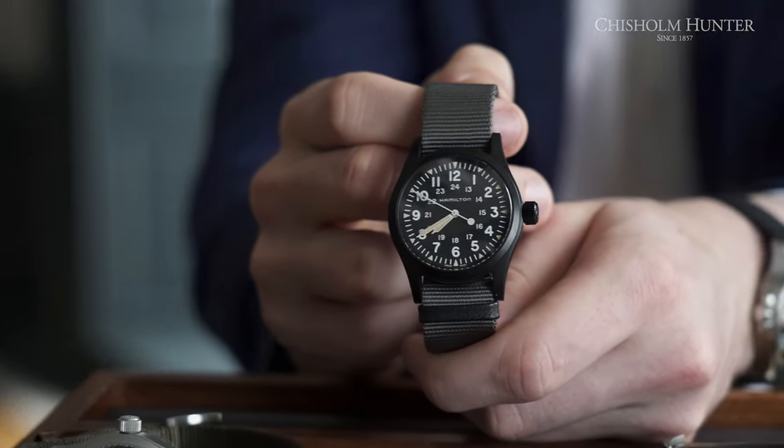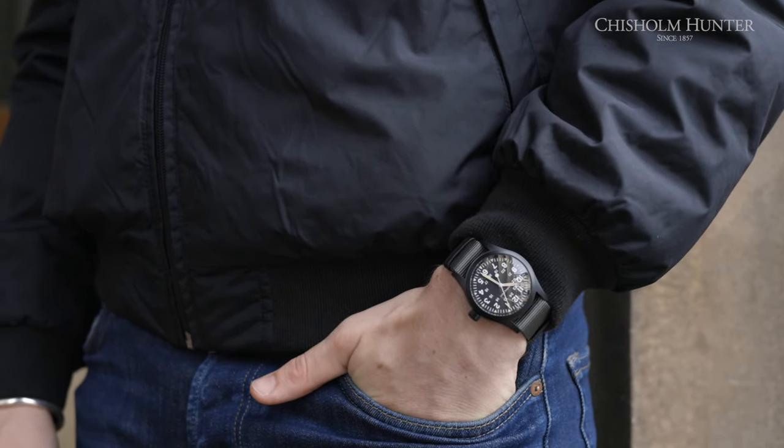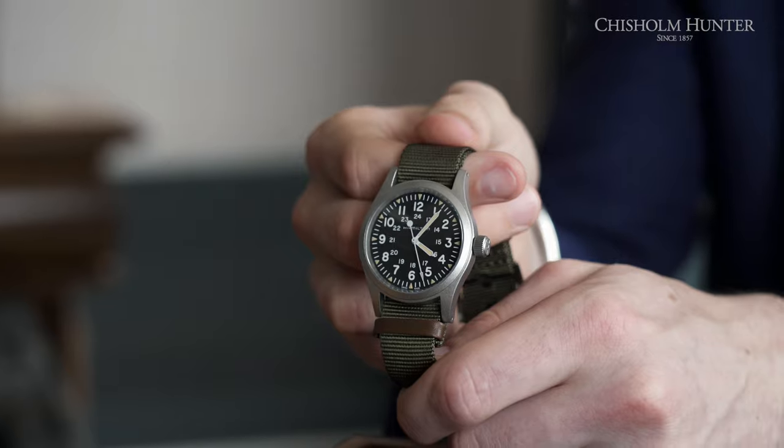If you're an adventurer or explorer, these dimensions are perfect — you don't need to worry about getting it scratched or scuffed as it sits close to the wrist. That leads me on to one of my personal favorite features about the Khaki Field Mechanicals, which has to be the straps. I love the fact that Hamilton have stayed so true to their military roots.